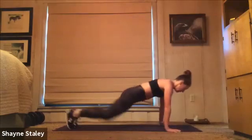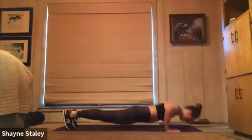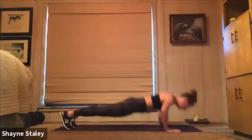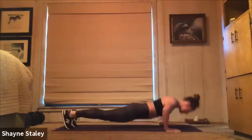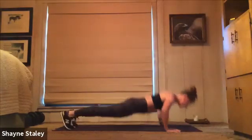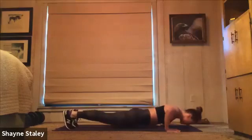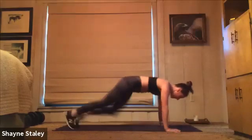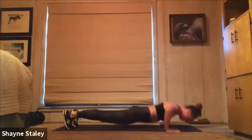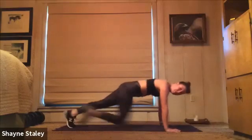Here we go. Two push-ups, and then four mountain climbers — four, three, two, one. Back to push-ups. Keep it going at your own pace — just make sure you get two push-ups in and four mountain climbers.